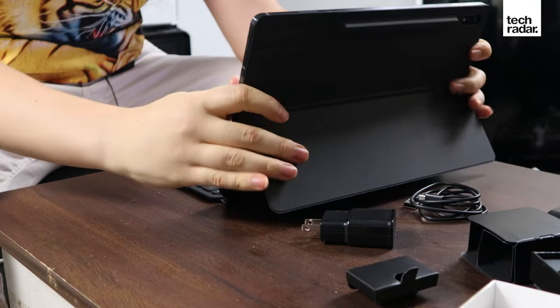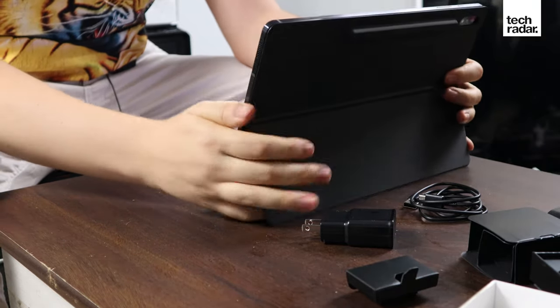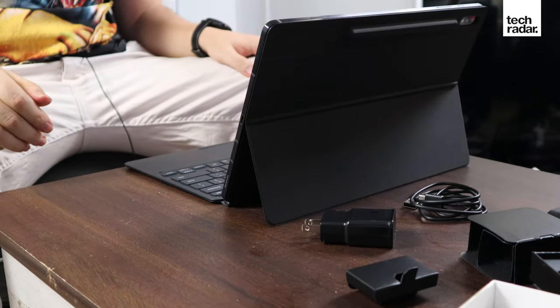The case also has a kickstand that can be set in multiple positions. That's everything for the unboxing. The phone unboxing was kind of short because there's a lack of stuff in the boxes these days, but that's okay.